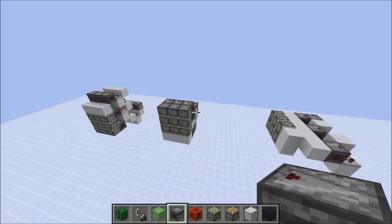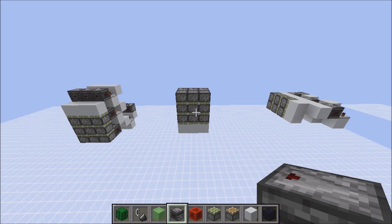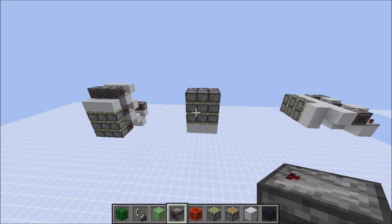I will do a quick tutorial on all three of these, and I will also show you what type of pulse you need to attach to them and how you get those pulses.